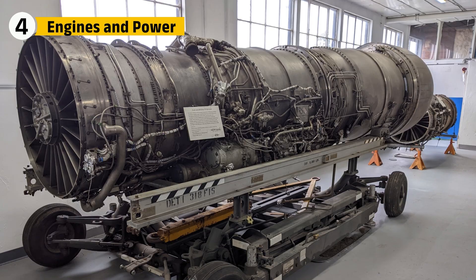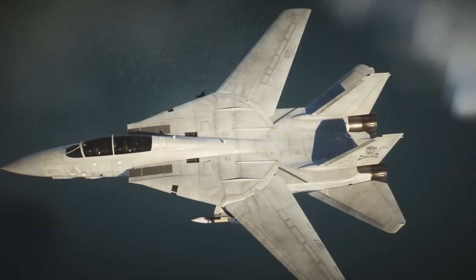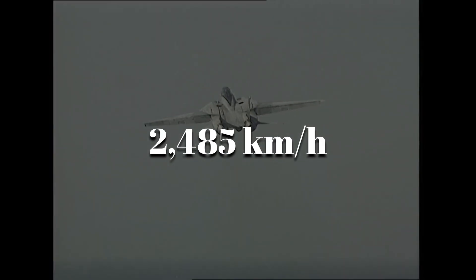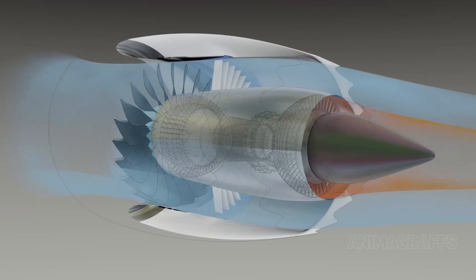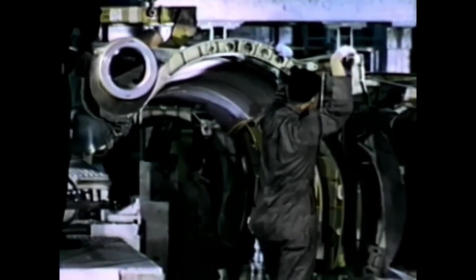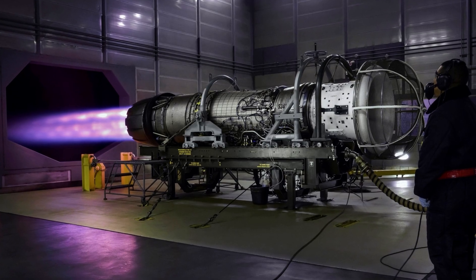Powering the F-14 was a pair of Pratt & Whitney TF-30 engines, which gave the aircraft its speed and agility. These engines were capable of producing over 20,000 pounds of thrust each, allowing the F-14 to reach speeds of up to 2,485 km/h. To maintain this power, the engine intakes were designed to handle large volumes of air at high speeds, ensuring the engines ran smoothly even at extreme altitudes. Early models of the TF-30 had reliability issues, which led to modifications in later versions of the F-14, especially with the introduction of the F-110 engines, which offered improved performance and reliability.